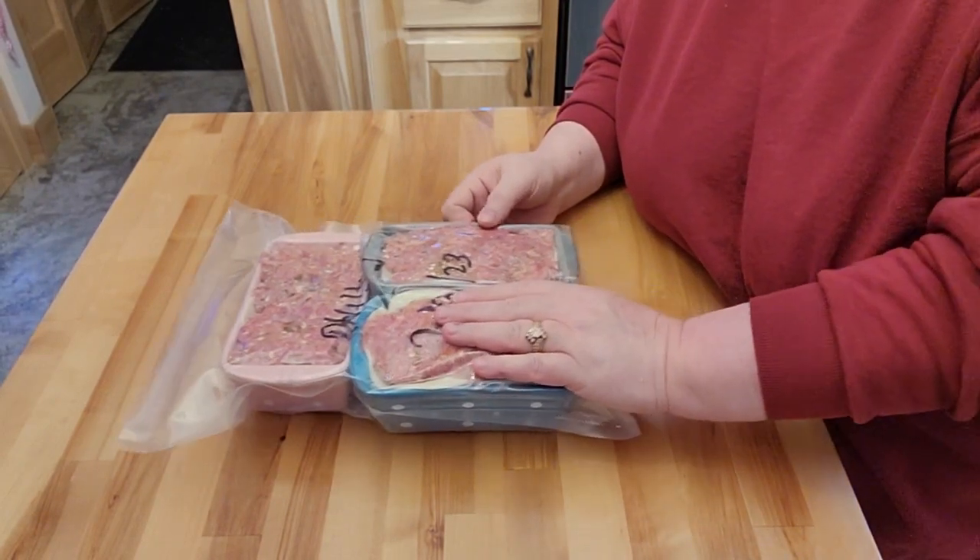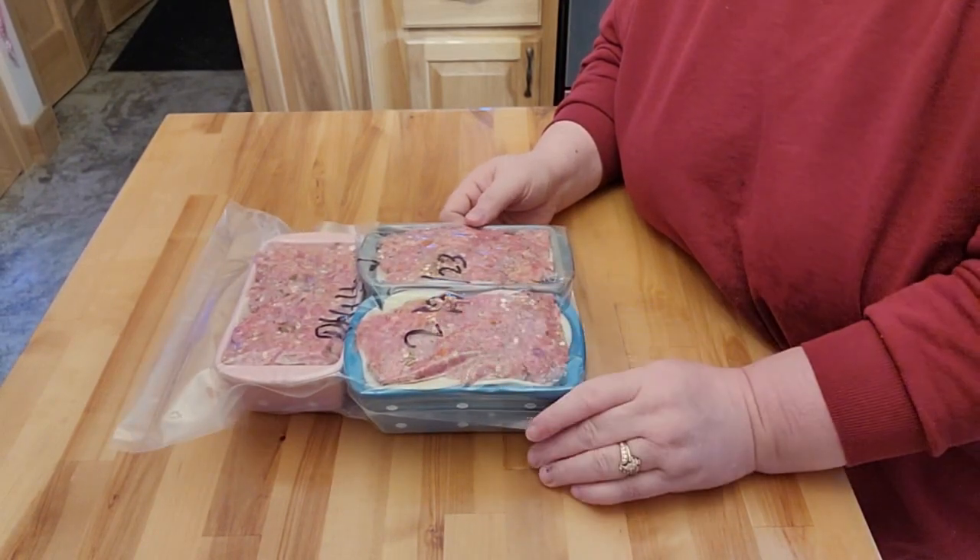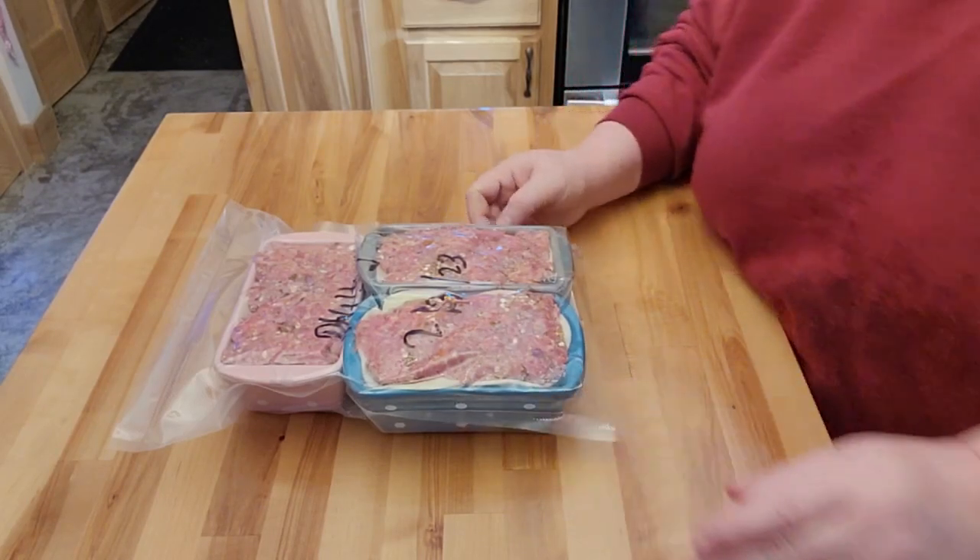I'm going to have what my mom always had with meatloaf — we always had macaroni and cheese. So I'll cook up some elbow macaroni, and I have my cheddar cheese liquid sauce that I re-canned. And let's have broccoli tonight instead of green beans or corn like we usually do. I'll steam the broccoli.